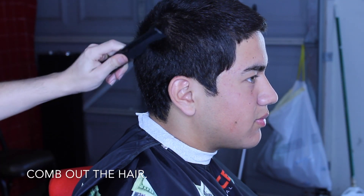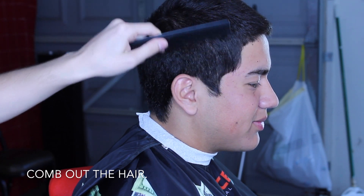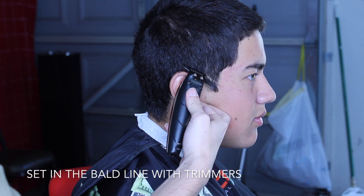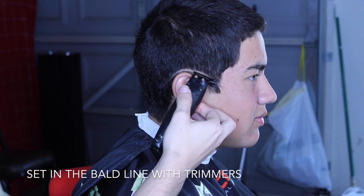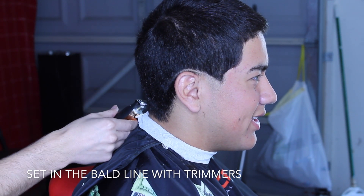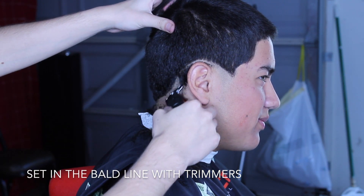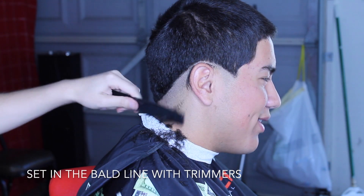To get started with the haircut, the first thing we're going to do is set the hair in place. We're using our comb — make sure to put all the hair down. Then we're coming in with the trimmers to start your first bald guideline. You have to make this as neat as possible so that your fade comes out super clean. Here you can see me going all around the head, making sure that line is super neat.